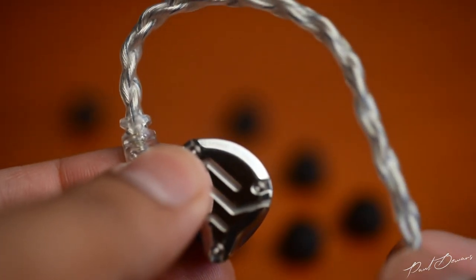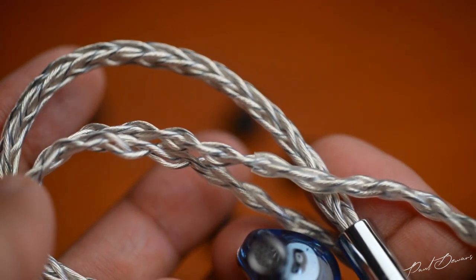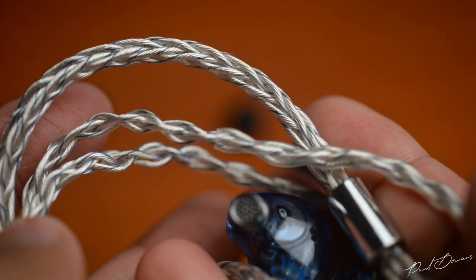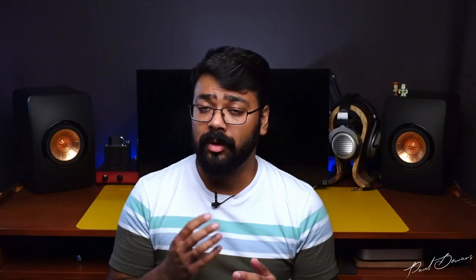I heard a set of CCAs at the headphone connect event and swapped between the standard copper cable and the silver one, and there was surprisingly a significant difference in the overall delivery of highs and mids. It did change the overall tonality, which I presume this cable is doing to a certain extent as well.